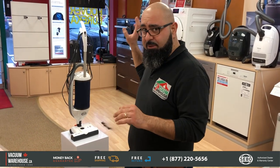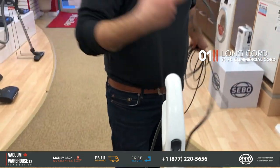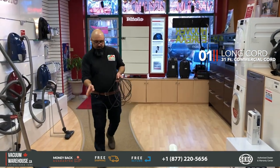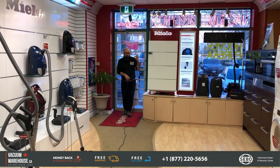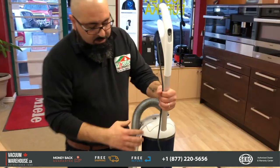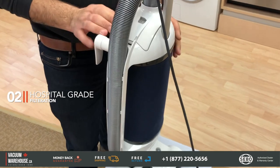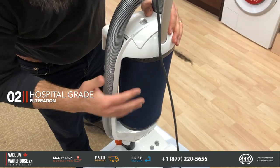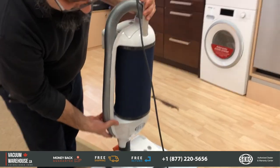It's got a long cord — a 31-foot commercial cord — so you don't have to keep looking for a plug. We're just going to plug this in. It takes a 3.5-liter cloth bag, and this is the filter itself. These vacuums have an amazing S-class filtration, which is hospital-grade, so none of the dust you vacuum actually comes back out of the machine.